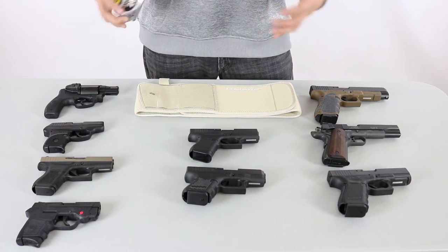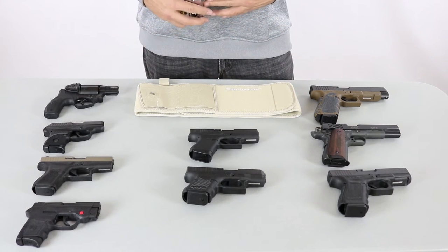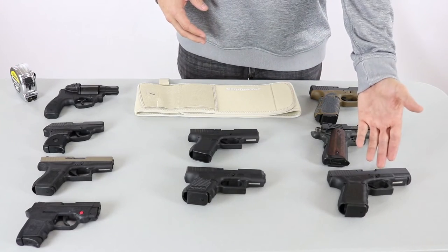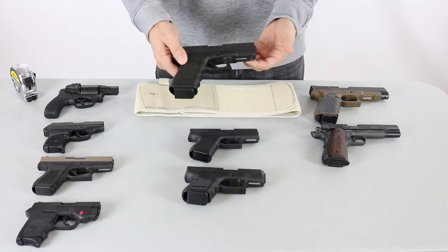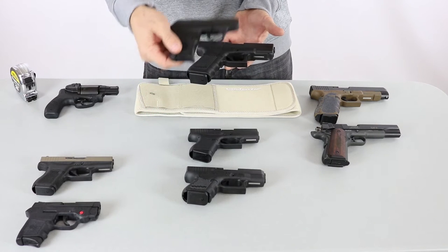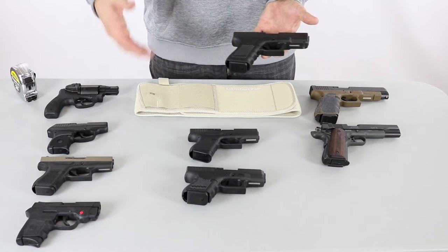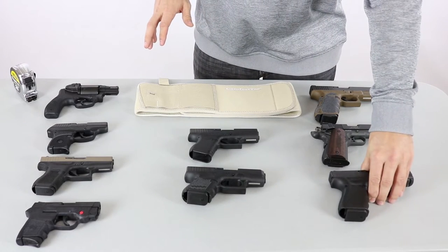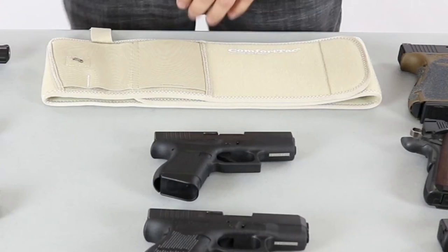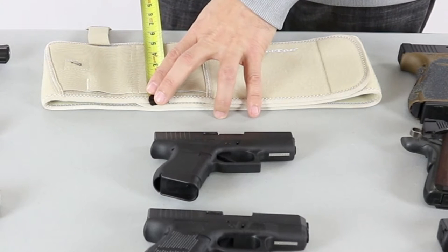I don't want you to get hung up on the manufacturer or type of gun on the table. We're going to use measurements, because guns don't have a specific standard for measuring. For example, Glock calls their Glock 19 a compact pistol — that's a fairly large gun compared to the Ruger LCP, which many people would call compact or subcompact. There's no one naming convention that manufacturers use, so we're going to go by specific measurements. Let's start by measuring the actual holster itself.